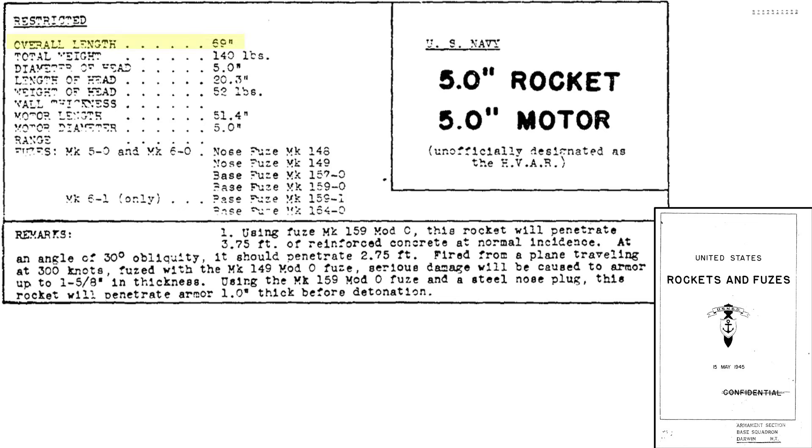The rocket is 69 inches in length, 5 inches in diameter, and weighs 140 pounds. When used with the Mark 159 base fuse, the rocket will penetrate 3.75 feet of reinforced concrete, or 2.75 feet if the strike is offset at a 30-degree obliquity angle. When used with the Mark 149 nose fuse, the rocket will cause serious damage to 1.6 inches of armor under certain flight conditions. If the Mark 149 nose fuse is replaced with a steel plug, it can penetrate 1 inch of armor prior to detonation.